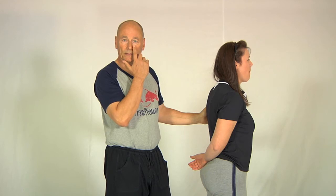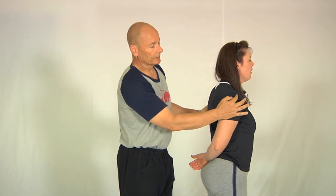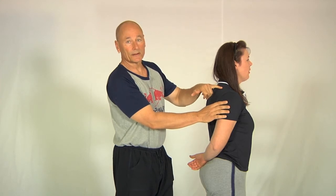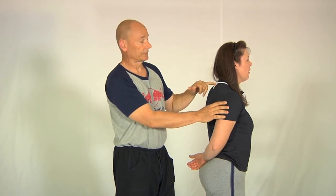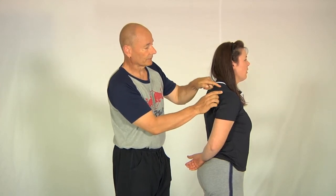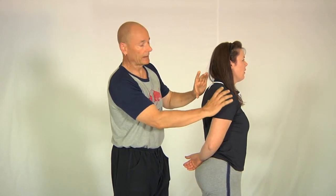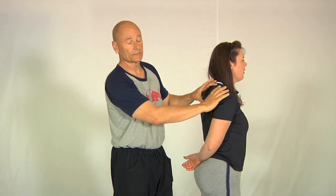Sharon and I are going to demonstrate the partner version of the exercise which stretches the middle deltoid and one of the rotator cuff muscles called supraspinatus — supra meaning above. It's the muscle that runs from this part of the humerus all the way across and is internal to the shoulder girdle itself.